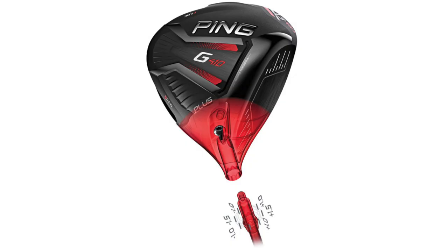Hi, I'm Thomas Campbell, Master Club Fitter at Second Swing. I'm here today to talk to you about Ping's new 8-lobe Trajectory Tuning 2.0 hosel adjustments.